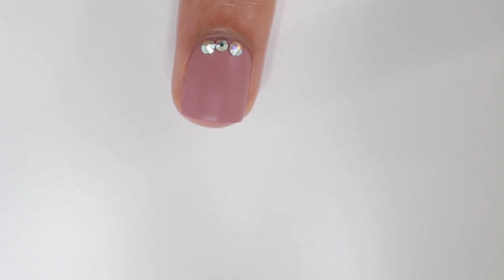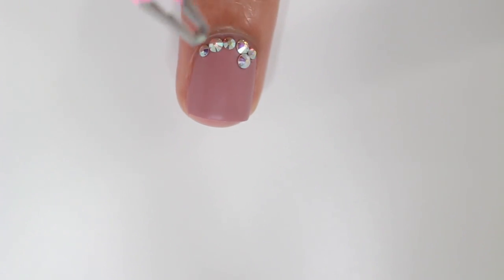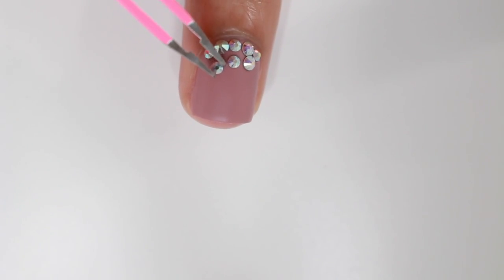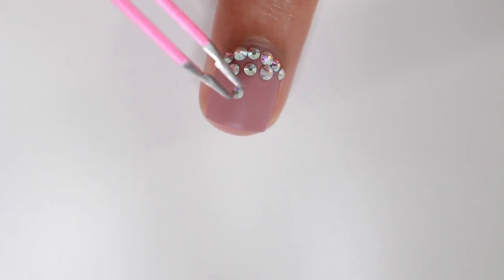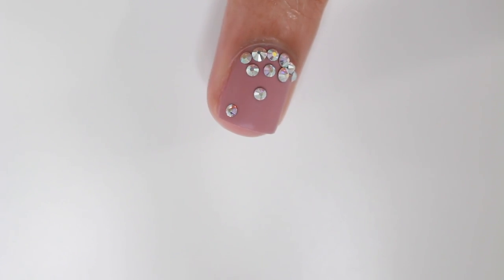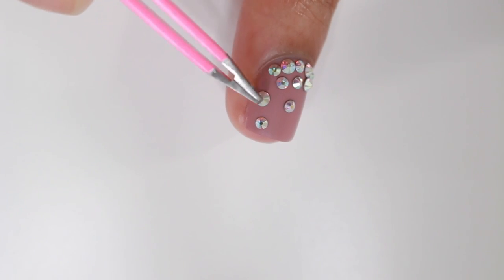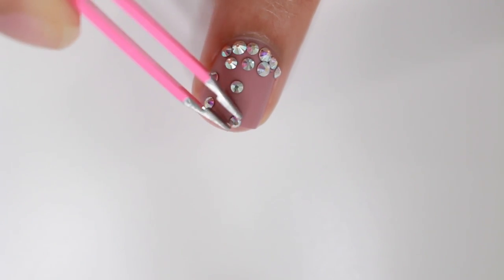For the second design I'm doing a gradient with gems. Basically, you put more gems on the bottom of the nail and then fewer as you go up. In the top right corner I kind of pushed a gem too hard into my nail and it made the polish smudge, so don't do what I did there and you'll be good.